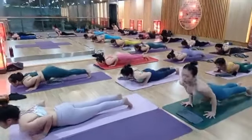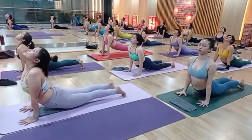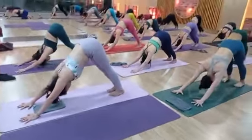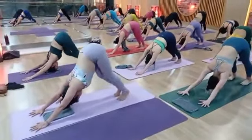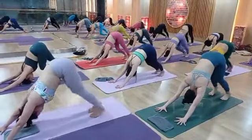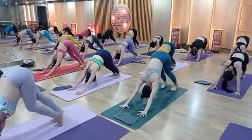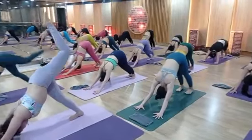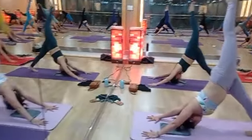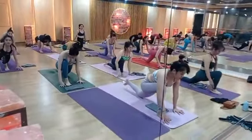Right leg back to plank pose — body should be straight, one line. Chaturanga. Inhale cobra, look up, chin up. Exhale downward dog again. One by one: one, two, three, four, five, six, seven, eight, nine, ten.